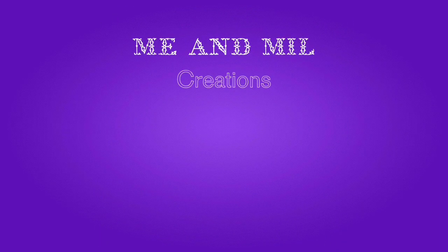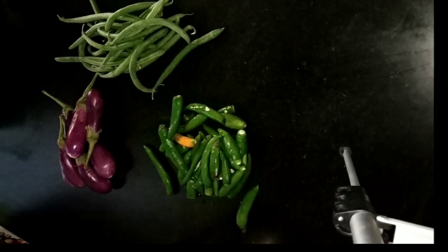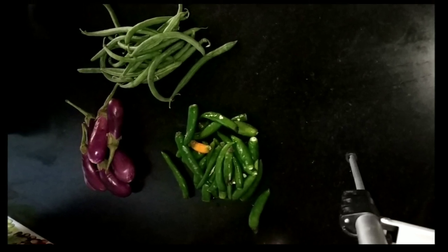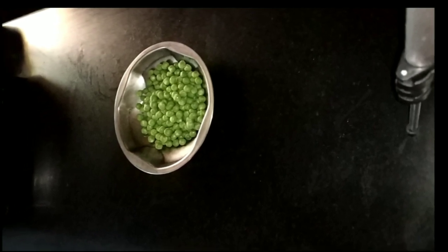Hello friends! Welcome back to my channel! Let me show you some useful tips. In the fridge, we will add some fresh vegetables. Please don't forget to subscribe to the channel.